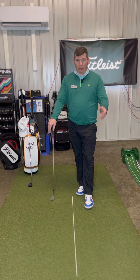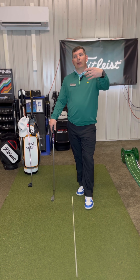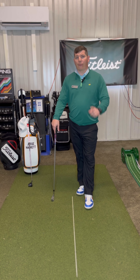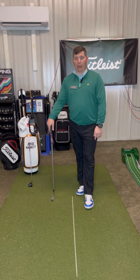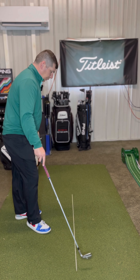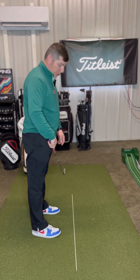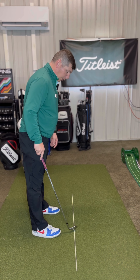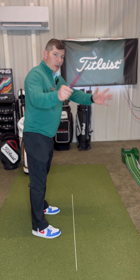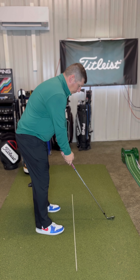We're going to talk about the 'over the top' swing fault and exactly what that fault is. I like to use this as a line of demarcation — kind of like what line I may be over or under — and that'll make more sense here in a second as we go through this.